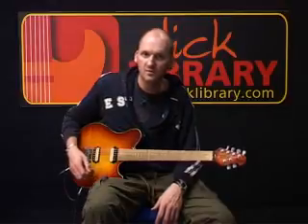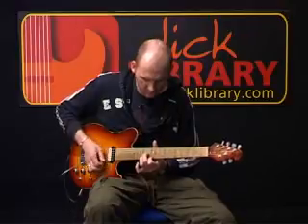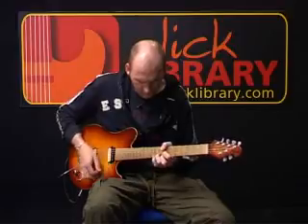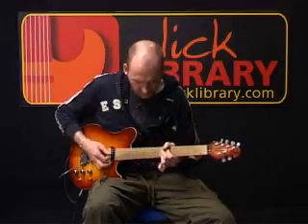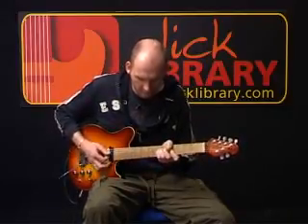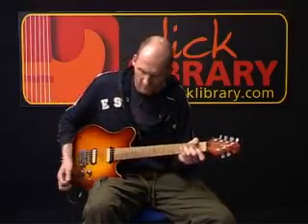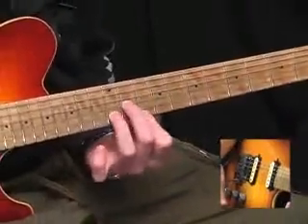Now we have a bridge section — a middle eight section if you want to call it. I'll play it for you first of all, and then we'll break it down. For this section, we start off with a B minor triad — same shape as the A, just shifted.